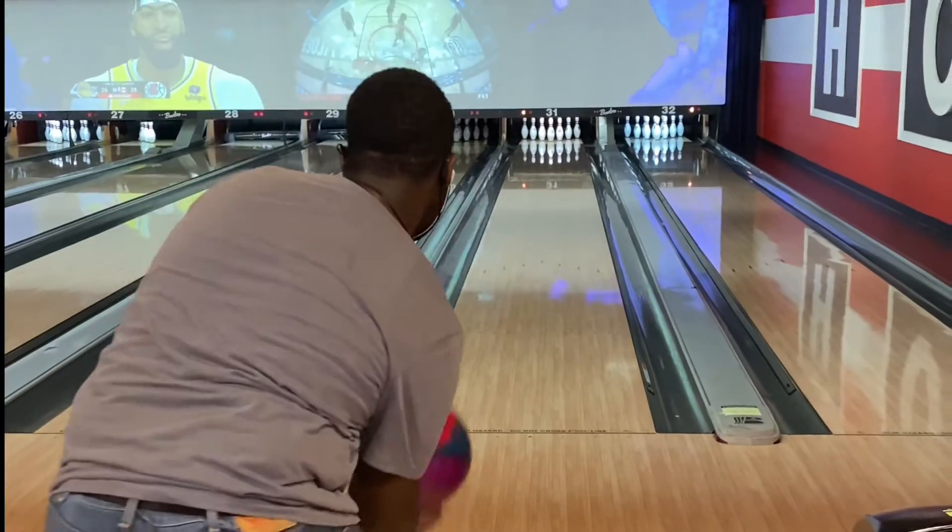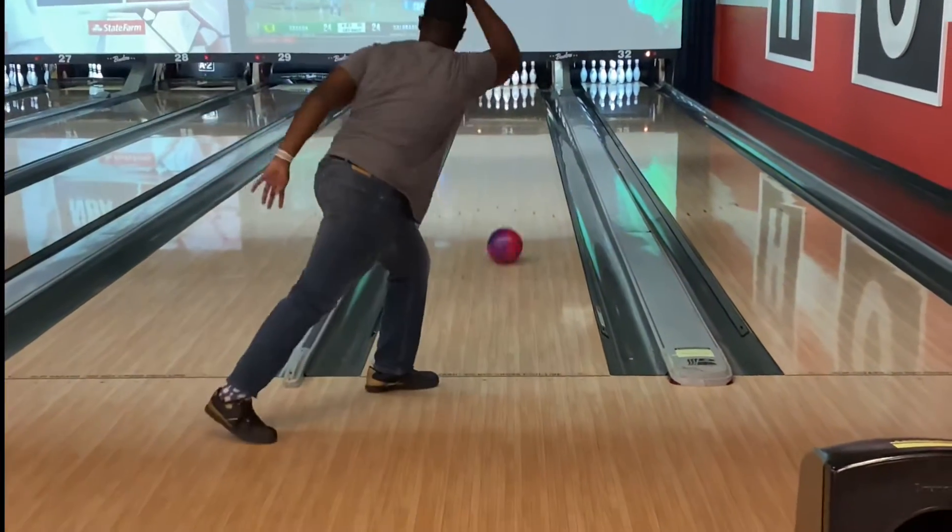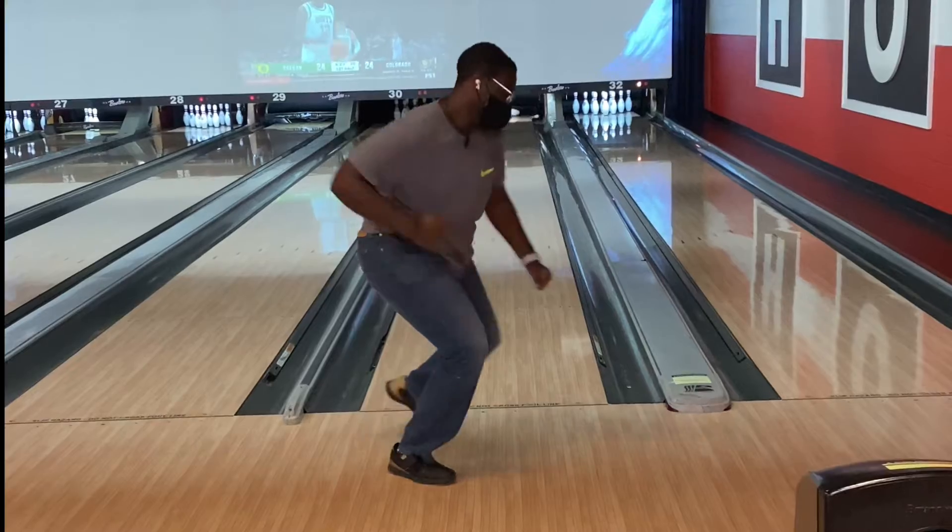I don't know if I've ever said this in the video, but I use my Storm Electrify — this is the ball I use, this is my strike ball. That's the ball I start with, that's the ball I'm most comfortable with as of now. When I'm using this ball, this is what I'm comfortable with, this is what I can get in the pocket with, this is what I am comfortable curving. I can change the rotation, all that stuff, and I like using this ball.